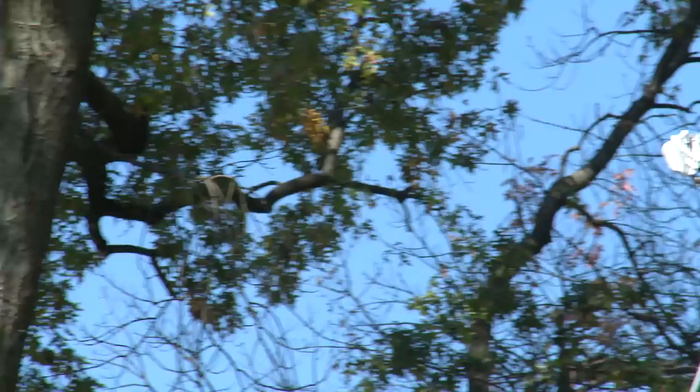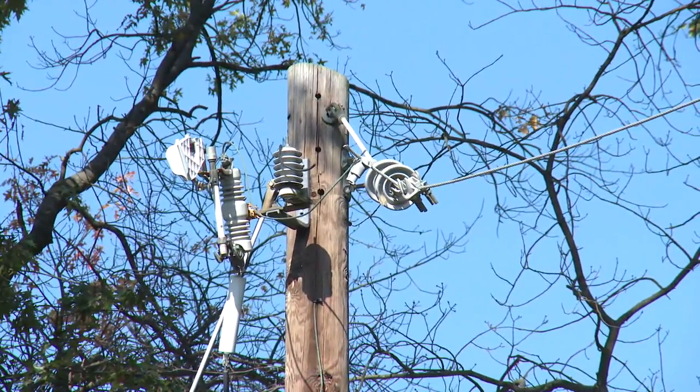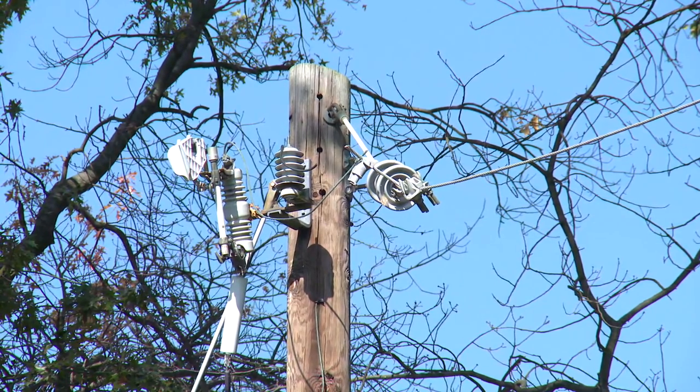Hi, my name is Bob Bell and I'm with Pacific Gas and Electric Company. I'm here today on behalf of the Tree Care Industry Association to talk to you about utility tree pruning. Pruning trees near electrical facilities is different than pruning trees for other purposes. Trees and power lines just don't mix.